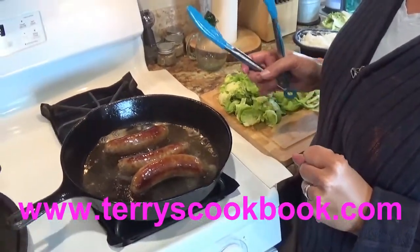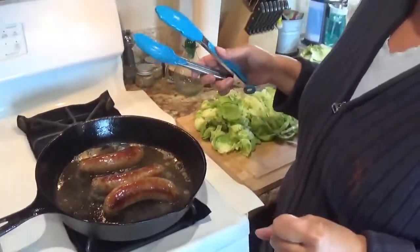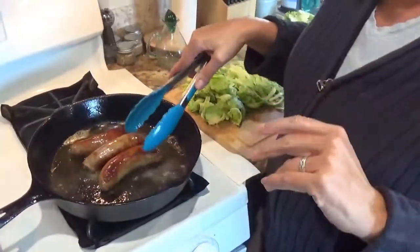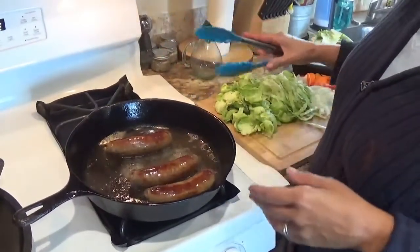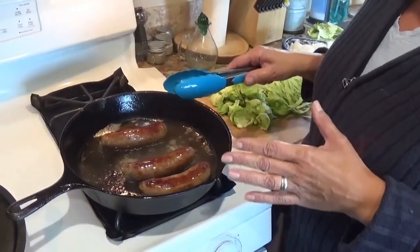Hi and welcome back to Terry's Cookbook. These are my hands. My name is Terry Searcy. I was out pulling weeds today and didn't feel compelled to put myself on the video. I wanted to show you my version of bangers and mash with bubbles and squeak.